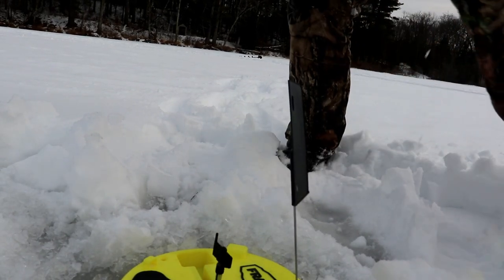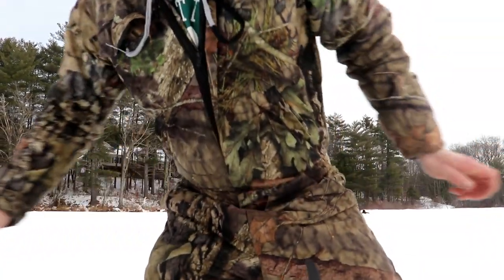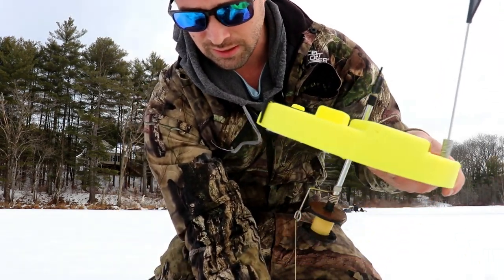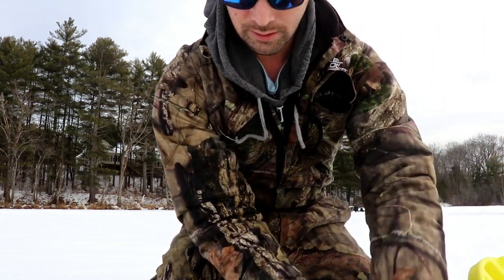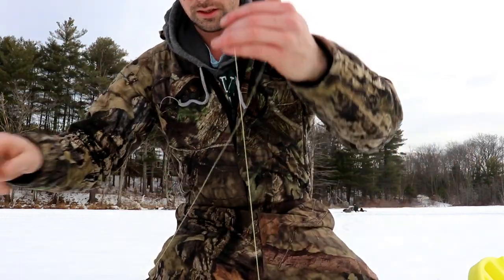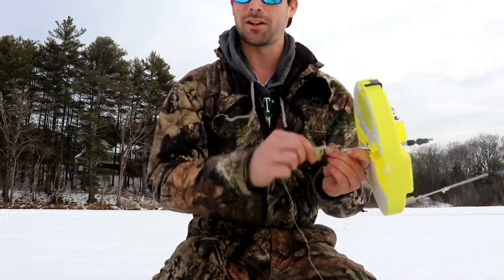And that, my friends, is official already. This is why I call this place my confidence lake — as soon as I set this flag down, it's my first flag of the day. There's a fish on here — oh, that's some weight! Honestly guys, that's literally why I call this place my confidence lake.